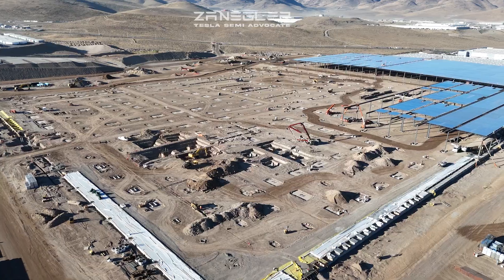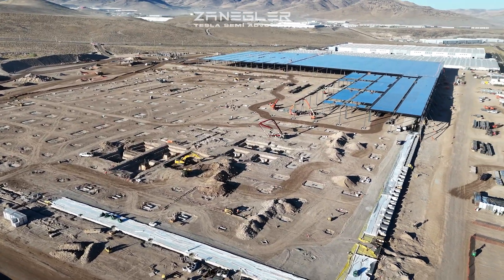We're going to do a quick flight around the perimeter of the site.